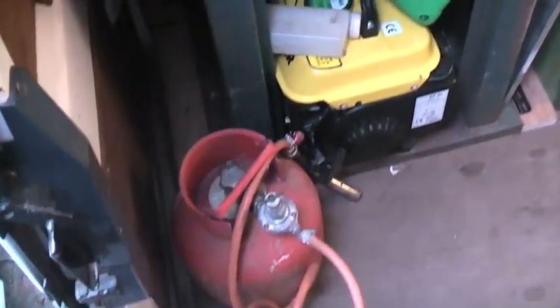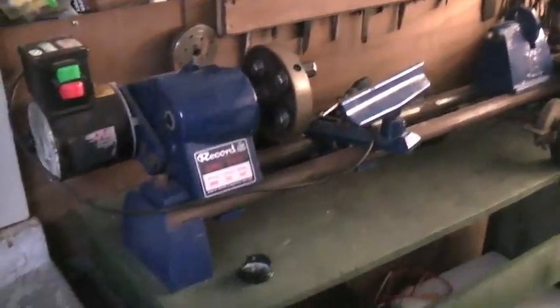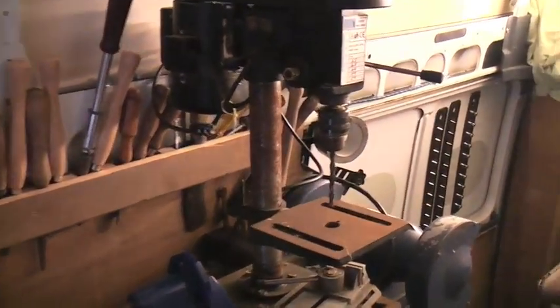Okay, this is my mobile workshop. We have the lathe, storage and toolboxes and things underneath, a little bit of drill.